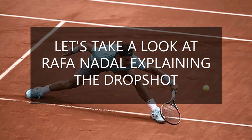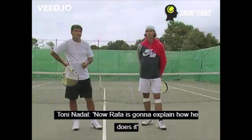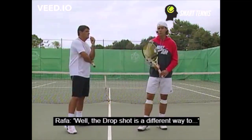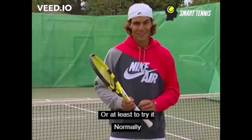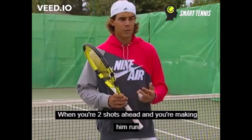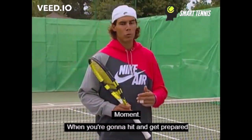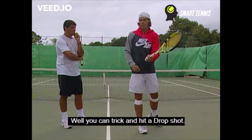Let's take a look at Rafa Nadal explaining the drop shot. Rafa Nadal explains how to do it. You can try it. The drop shot is done when you are inside the court — normally it is done when you are inside the court. The decision to hit the drop shot is taken practically in the last moment: when you go to the ball, you prepare for the ball, you see your opponent is far away and you can do it.